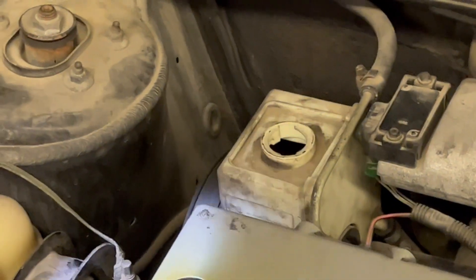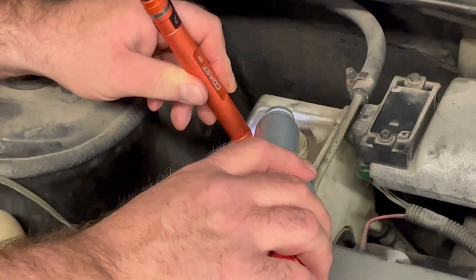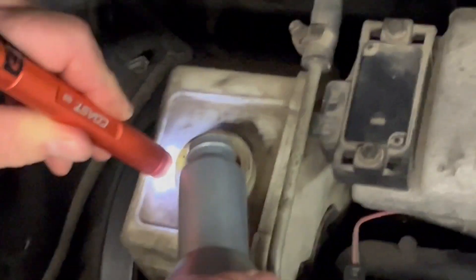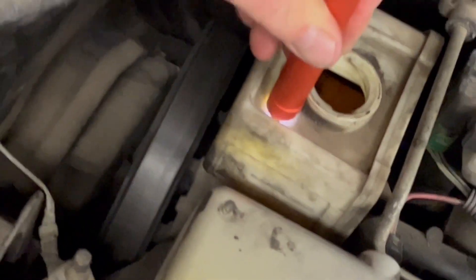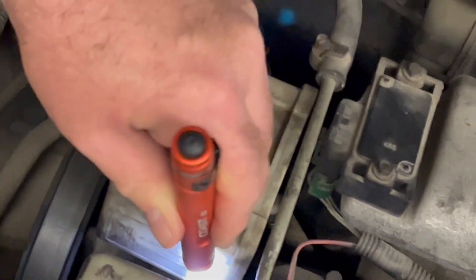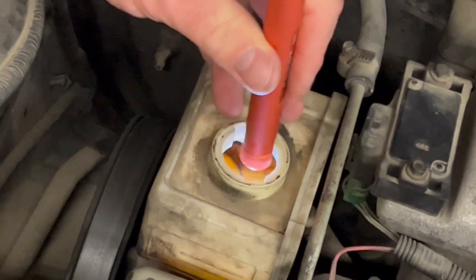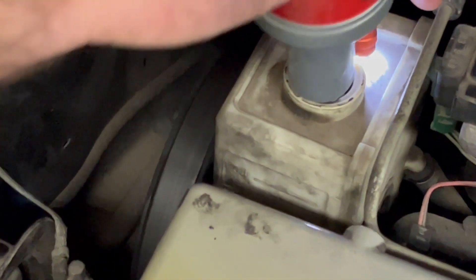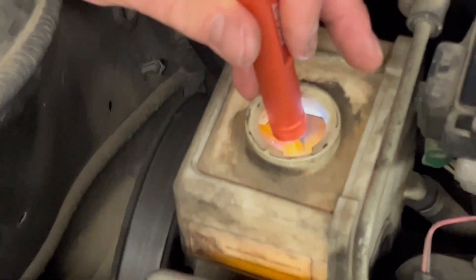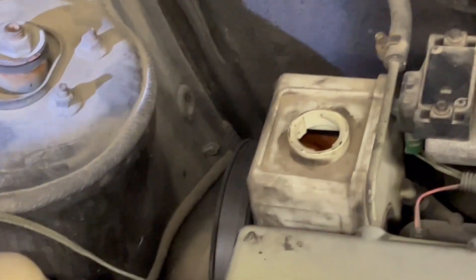I can use the reference lines — in this case, if I shine my light in here, I can go to the full level. You can kind of see the levels with the light in there. As I'm adding more fluid, I can see I'm in the safe zone.